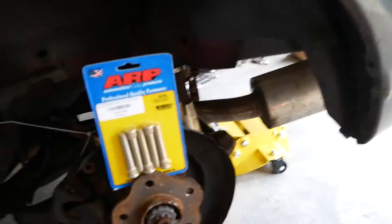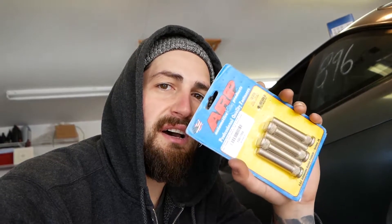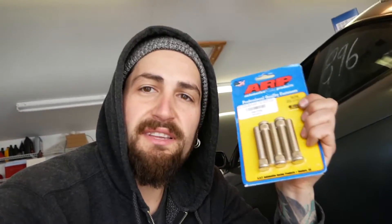I'm going with ARP because ARP is one of the best you can use. I bought these ARP wheel studs from Juka Racing — I'm leaving a link in the description, they've got a ton of stuff for Nissan. The only difference is these have a different thread pitch, so you need new lug nuts — you can't run your stock lug nuts. Since this is the only thing connecting your tires to the road, why not go with the best?